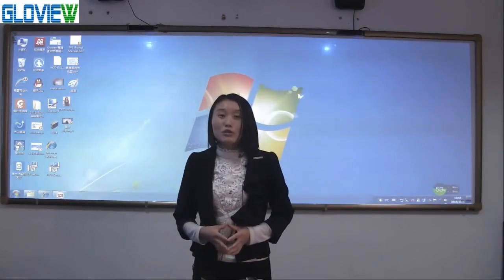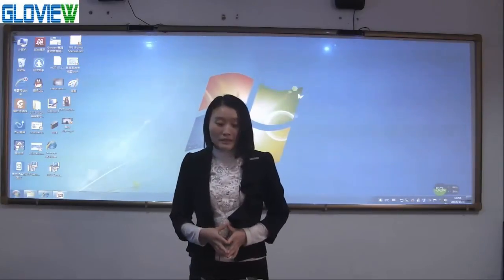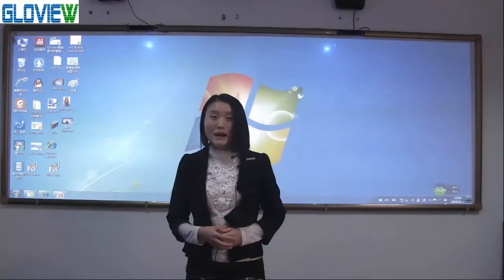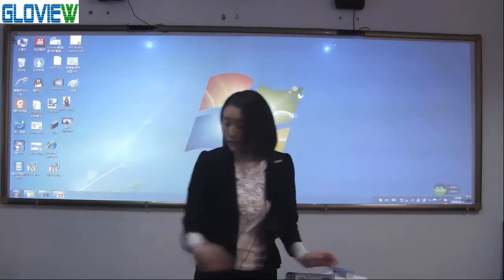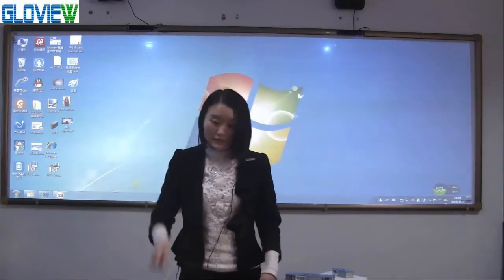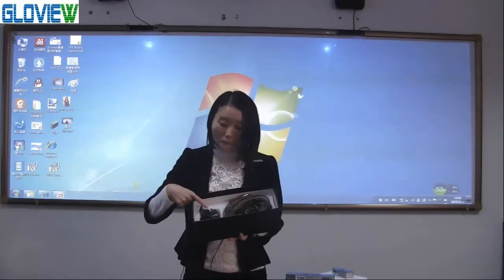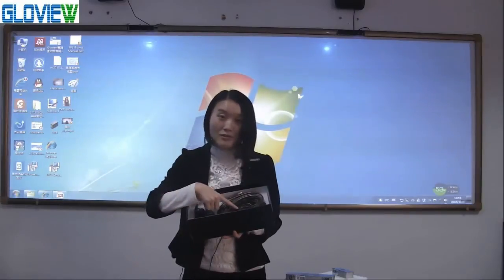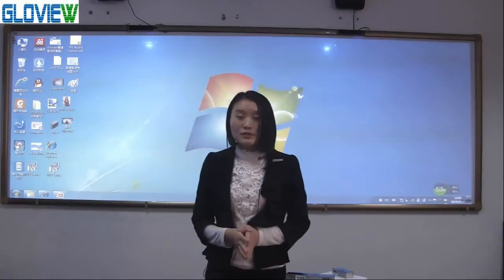Before I show you all the functions, let me show the device first. The device includes two main parts: emitter and sensor, and some accessories. One pointer, one USB cable, one power adapter and mount. One unit for single screen, two units for double screens.